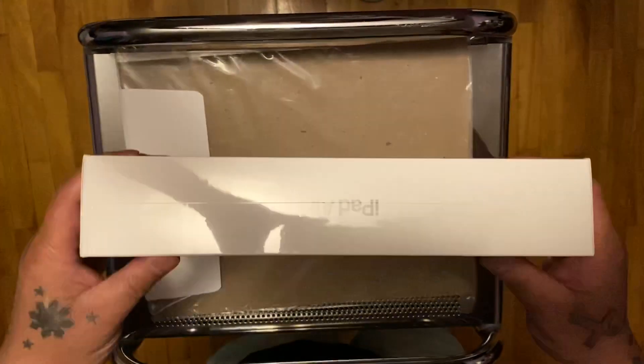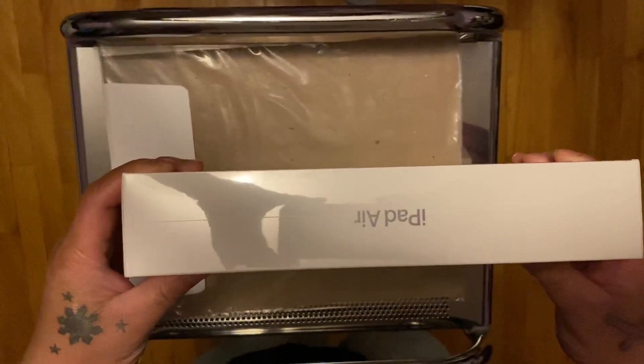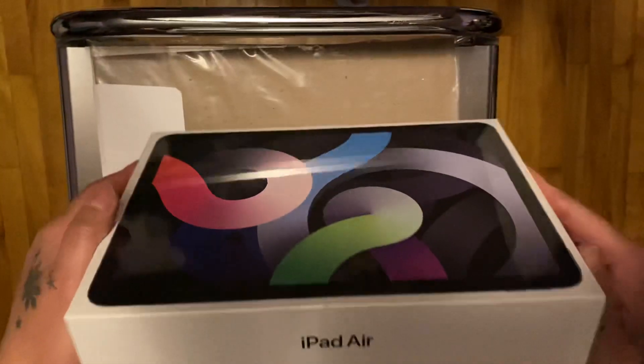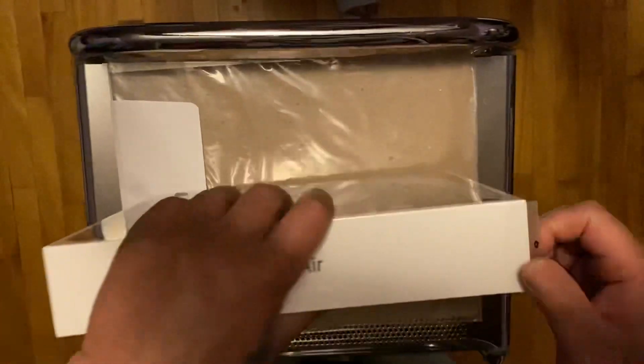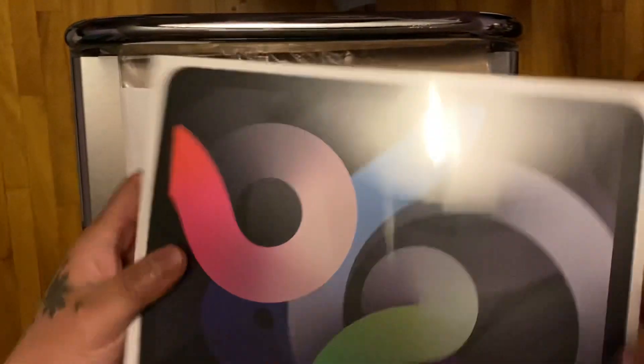Alright guys, this is the iPad Air 2020, 10.7-inch screen. It's a Wi-Fi and cellular model, so we're just going to unbox it.